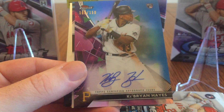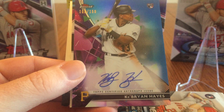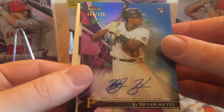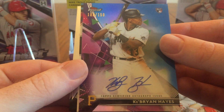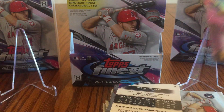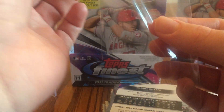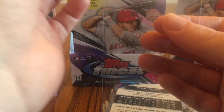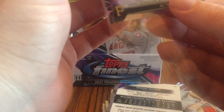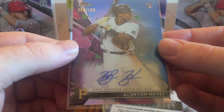Oh wow! Nice! Very nice. Key Brian Hayes autograph. This is a blue parallel — a rookie for the Pirates. Definitely one of the top rookies this year. I know my cousin Bob's buddy Blake will definitely be jealous of that card. So with the first pack of regular Finest, I'm doing well. That's definitely a very nice card. With how expensive this product is, it's nice to get a nice hit like that out of the first pack, so you can just enjoy the rest of the packs.